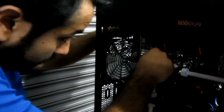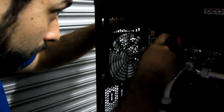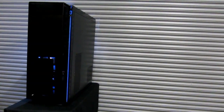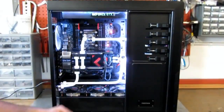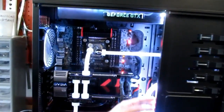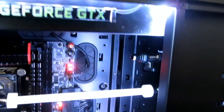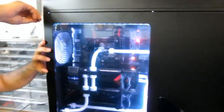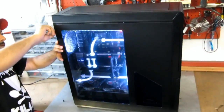Which fans are you using in your setup? For now I'm using the Noiseblocker NB-eLoop Silence PWM fans, because I just like the ease of control. I might switch them out to some better fans down the line. What about the lighting? I am just using good old eBay strips. eBay strips? Yeah, I know it sounds pretty weird — I'm not going to pay 30 bucks for an LED strip.